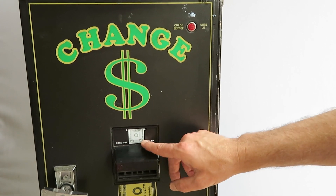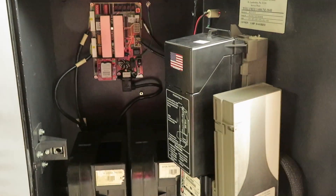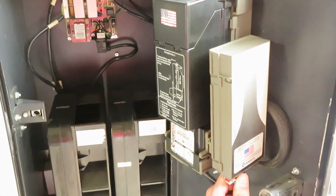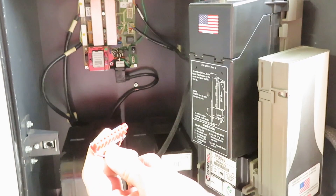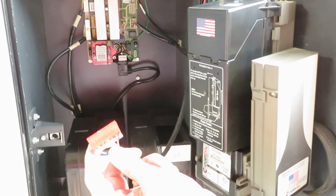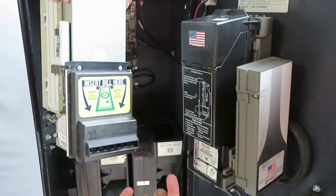This is very typical here. We have a front load changer with a CoinCo B-Series validator. To identify it, this would be the typical connector that came stock from American changers to a CoinCo validator. So one of our goals here would be to install a Mars bill validator.